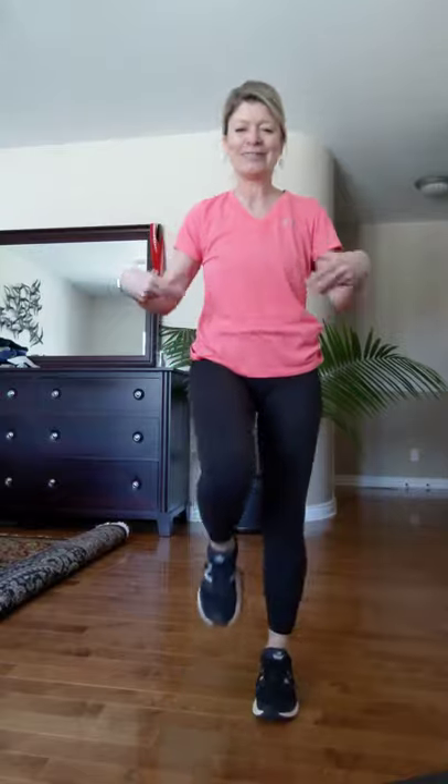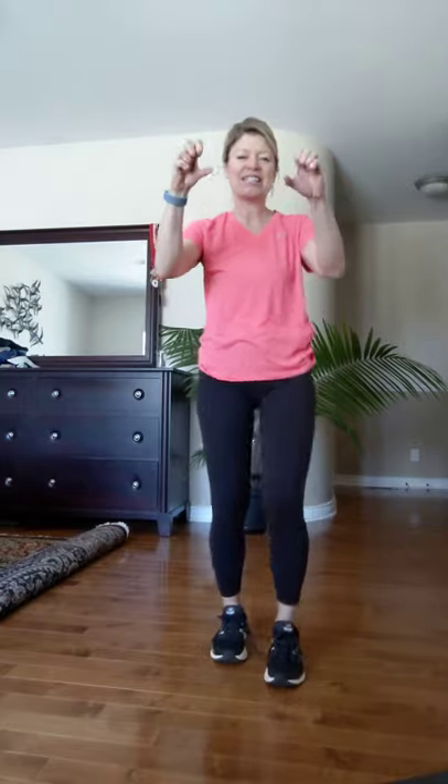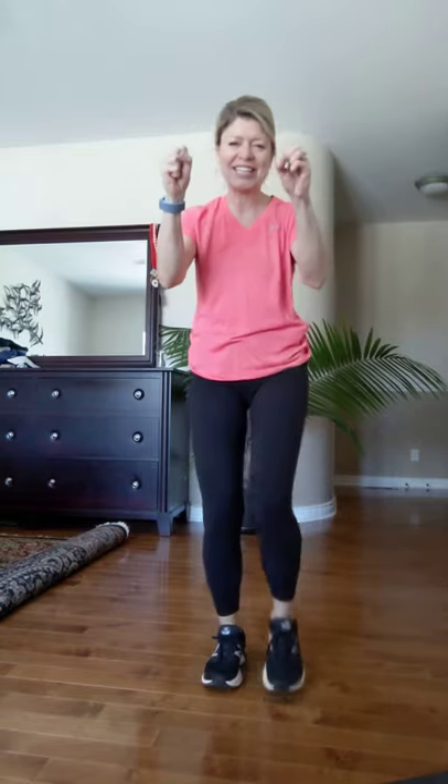Hi everybody, it's Emma in my bedroom — it's the only quiet place in the house so let's hope we don't get interrupted. Let's get started: we're marching, little wrist twists, other way. Fingers to thumbs, finger flutter, nice slow fist clench in, open, fist clench in, open. Hope you're all doing well.